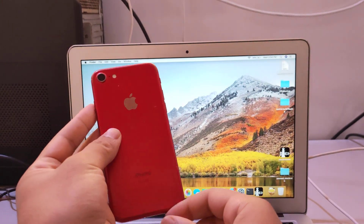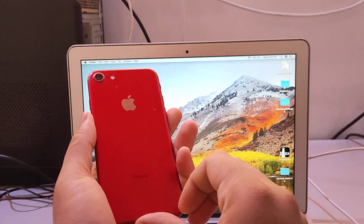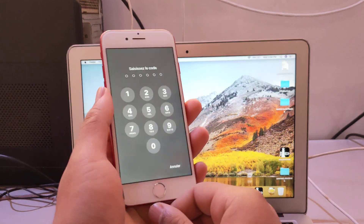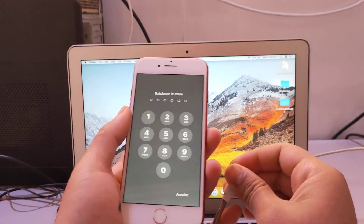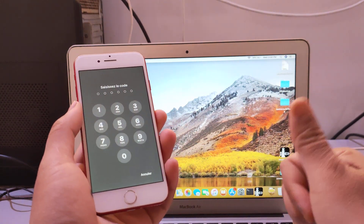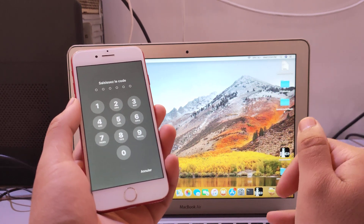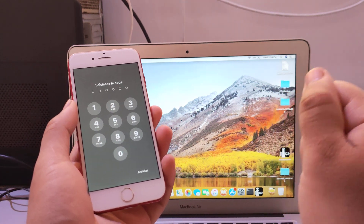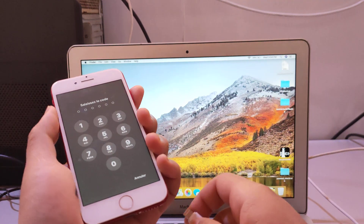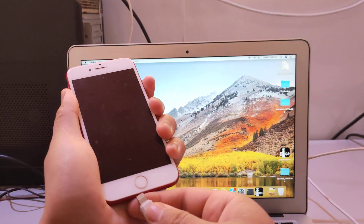Hello guys, today I'll show you how to bypass iPhone 7 with the last iOS version, iOS 15.4.1, without jailbreak. This method works for iPhone 7, iPhone 7 Plus, iPhone 8, iPhone 8 Plus, and iPhone X, from iOS 11 to the last iOS version, iOS 15. First thing first, connect the iPhone in the DFU mode.